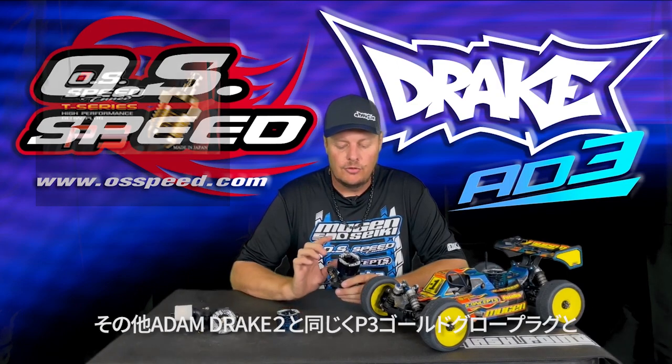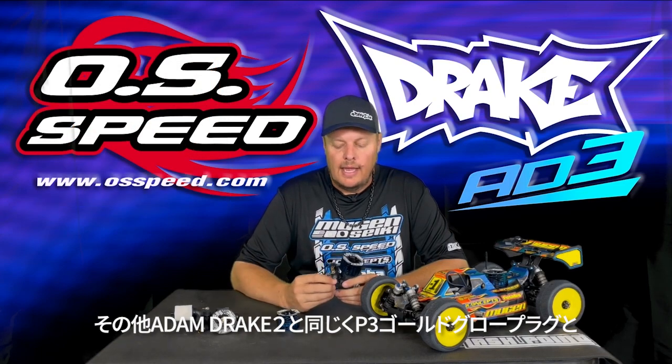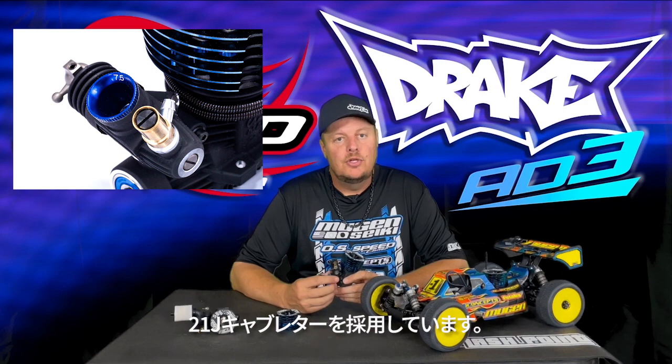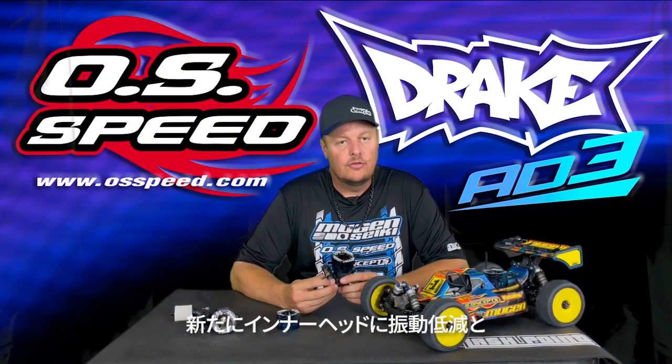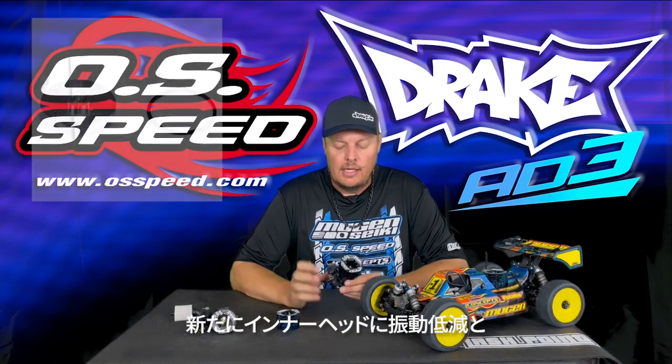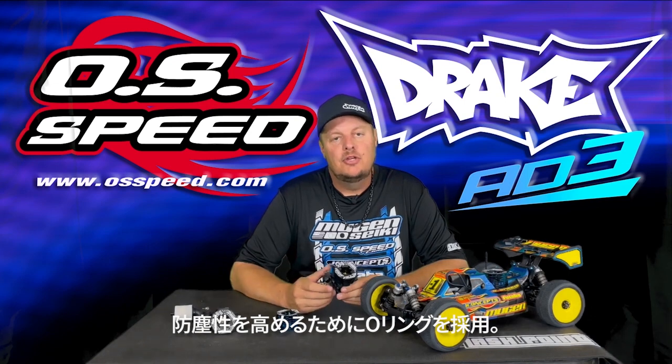It also shares the P3 Gold glow plug and the popular 21J carburetor. Some of the new things for the 83 is it comes with the o-ring under the head button, but it is a new material o-ring — it's a black o-ring — and that will help reduce vibration and also help keep dust out of the engine.